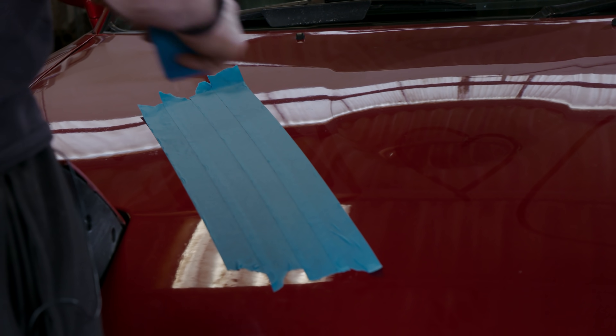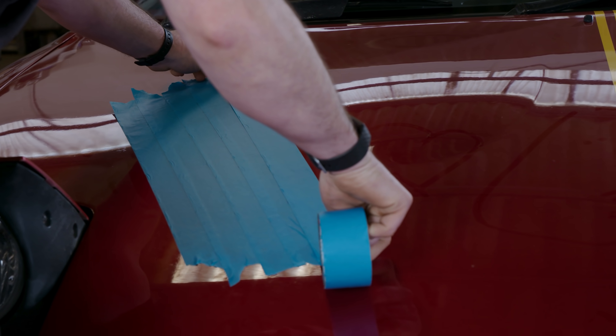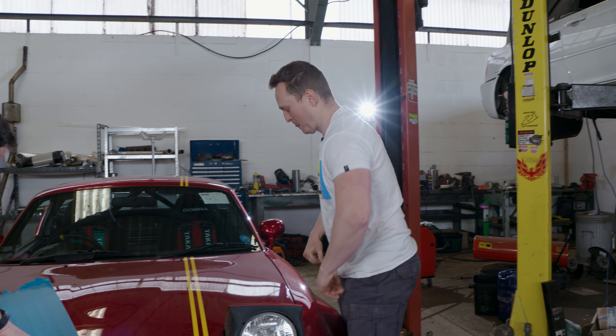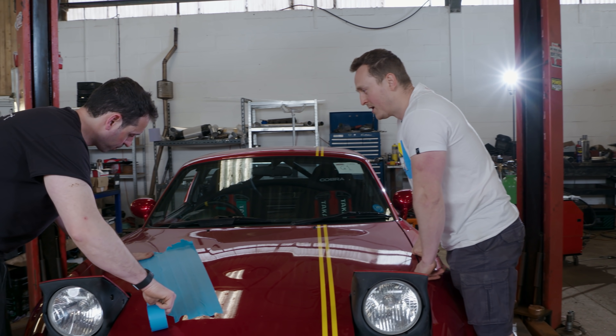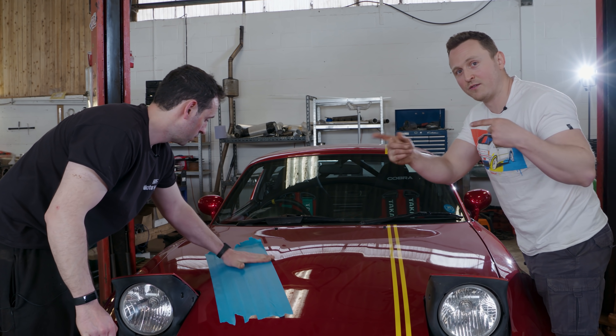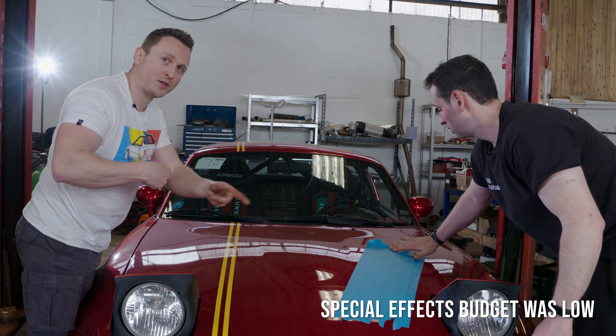To begin the process, and without actually reading the instructions, we decide to tape up Phil's bonnet, which goes well. I don't think we have enough tape. We could always just do one side, Bruno, and then in the edit we can just flip it round.